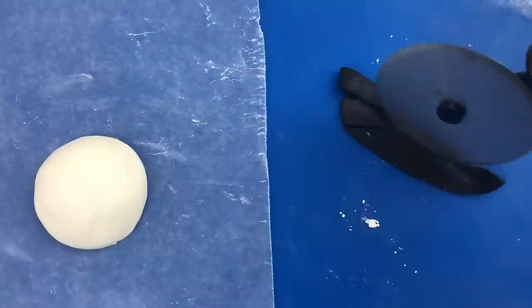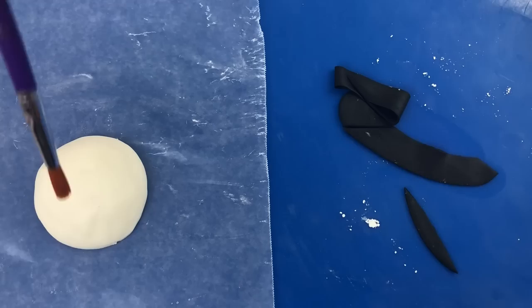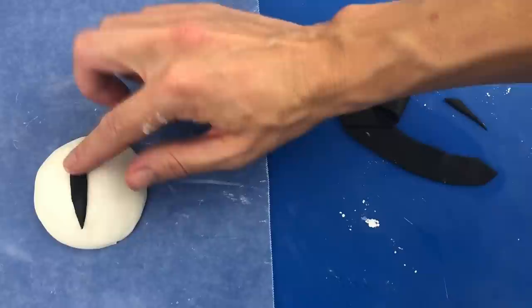To make the pupil, roll black fondant as thin as you can and use a pizza cutter to cut a very narrow slit so the eye looks really mean. With a wet paint brush, brush a line down the center of the white fondant and then stick on the black pupil.